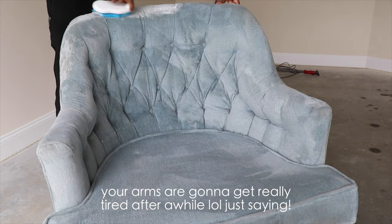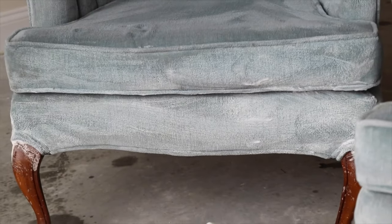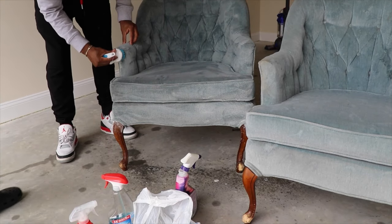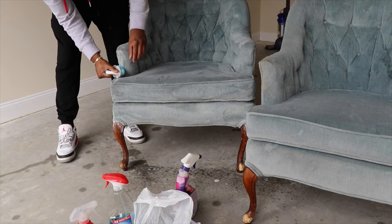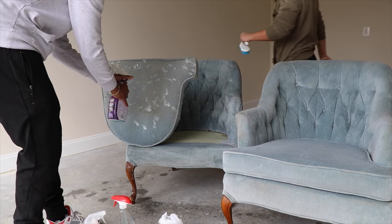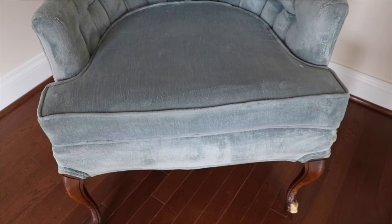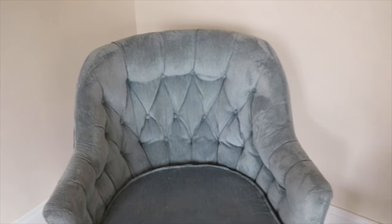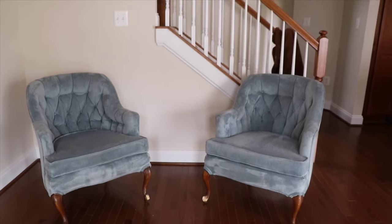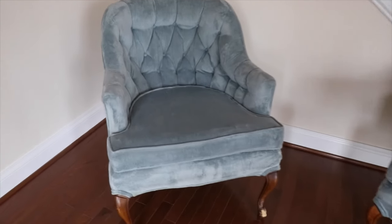We brought it inside to see how it'll look in here and it looks so good. Do you guys remember how dirty it was before? It looks so good now. We're just waiting for it to dry.